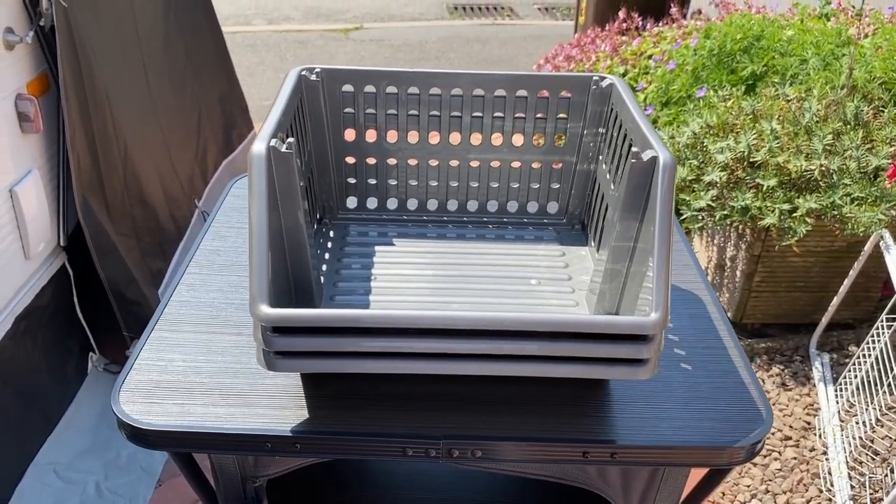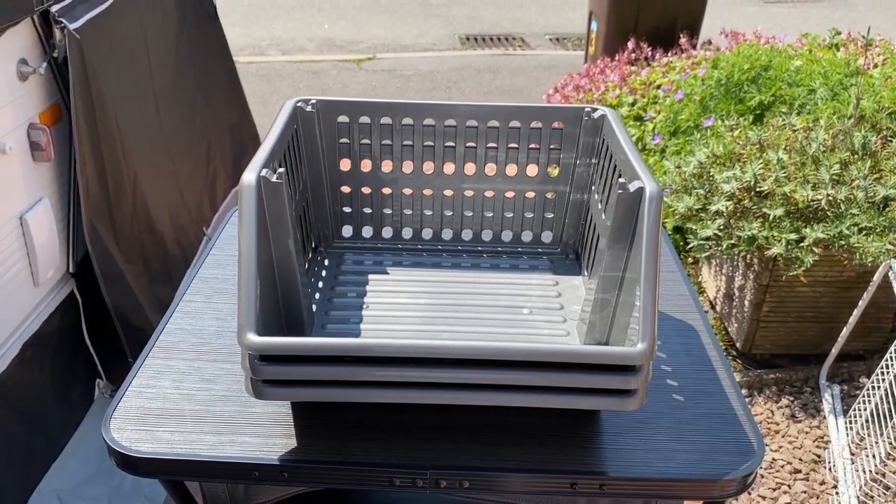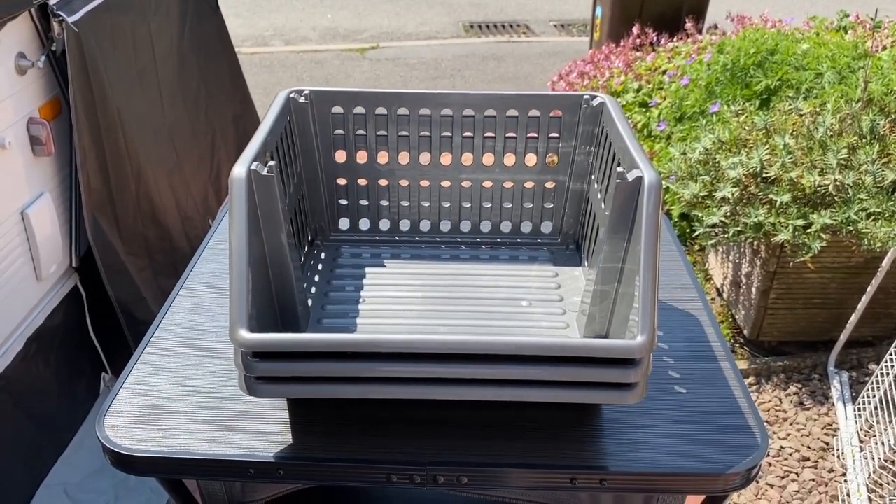What's great about these baskets is they're stackable but they also collapse inside each other, so they don't take up a lot of space — really versatile.